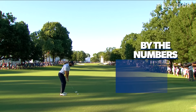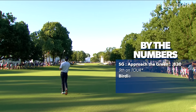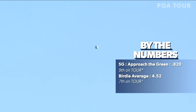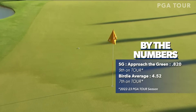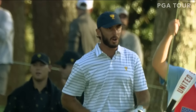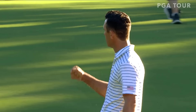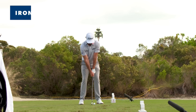Max Homa with a second shot. Oh, seriously — like he dropped it out of the blimp. Oh, this is pretty. It's cutting left to right, right at the flag. One shot by Homa — in full show-off mode, Max Homa.